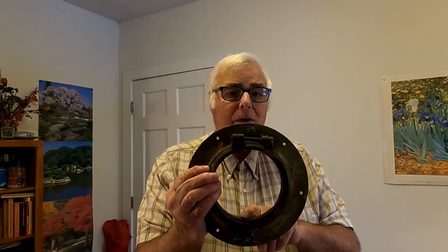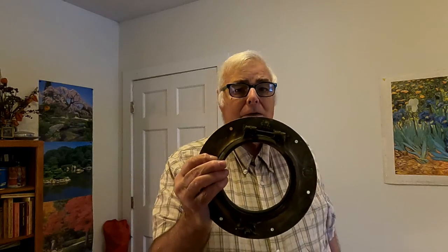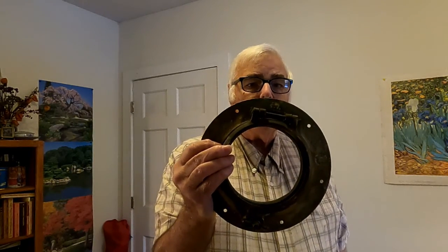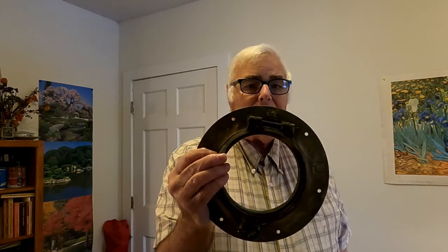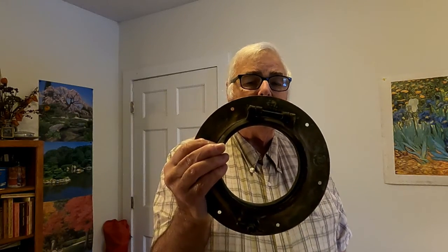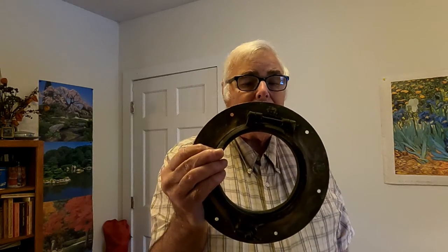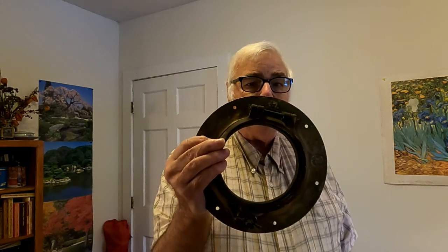Why did I remove it? Because last summer I over-tightened it and the glass cracked right across here. So about a month ago after I removed it, I took the broken glass out of it using the brute force method — I laid this on top of a piece of plywood, draped a towel over it, and whacked it with a hammer and broke the remaining glass out of it. That left me needing to put new glass in.